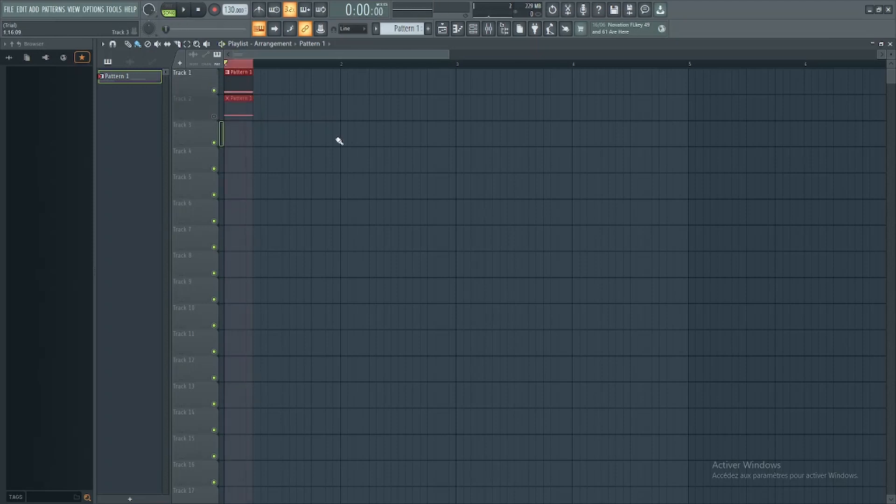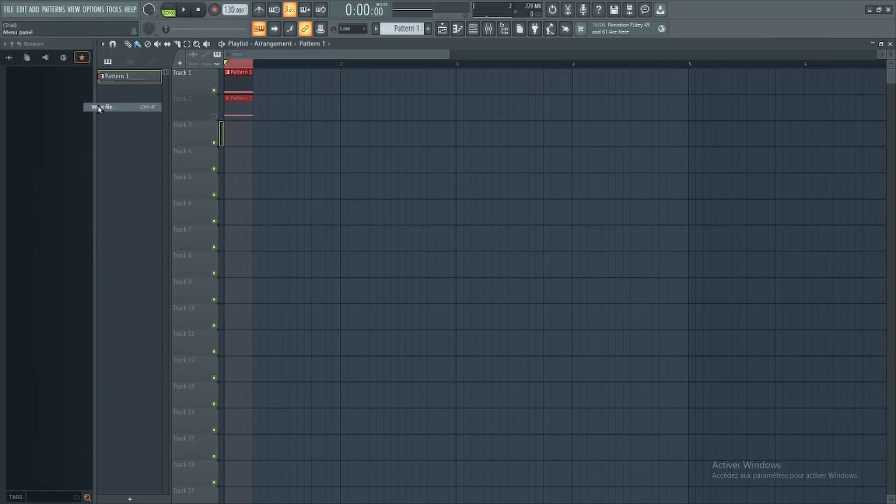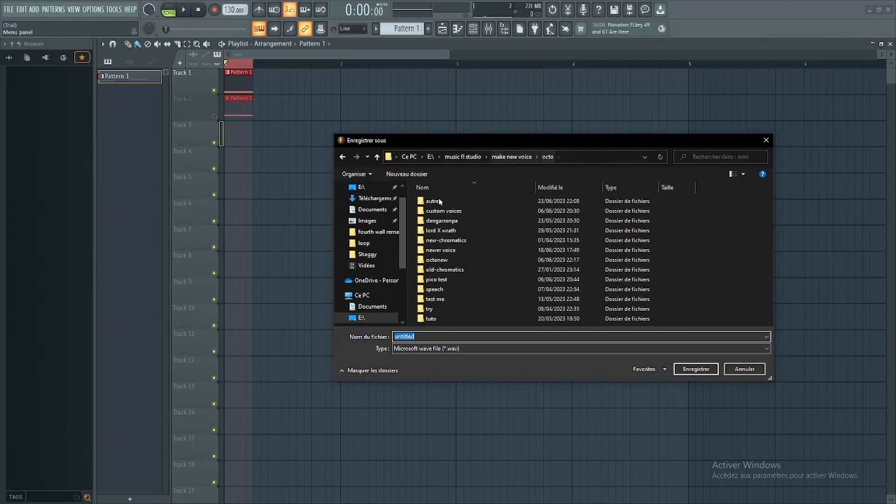Now we need to save that. Follow what I do and save that in your file. You can save that anywhere, you just need to know where it is.